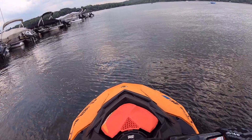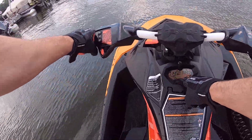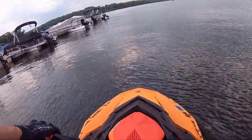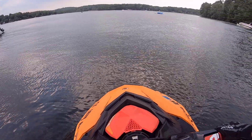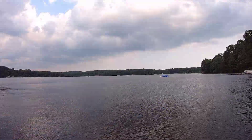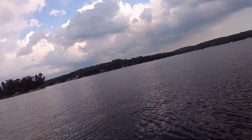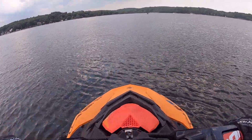A few moments later. All right everybody, we have the 8600 tune back on this machine. We're going to go into sport mode, we're going to trim up, and we're going to see how this performs on the water. Always fun to see new people like the sport.